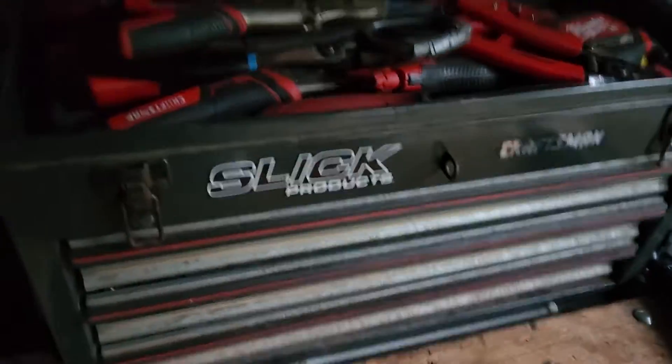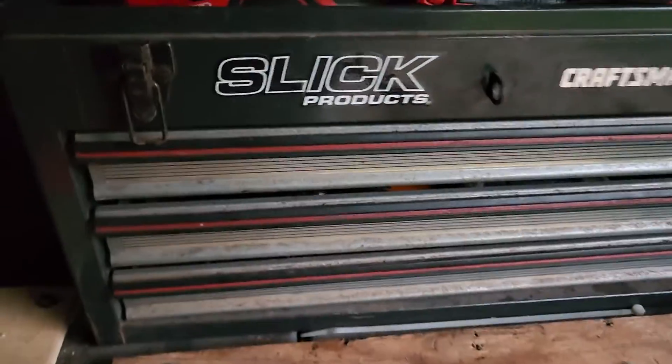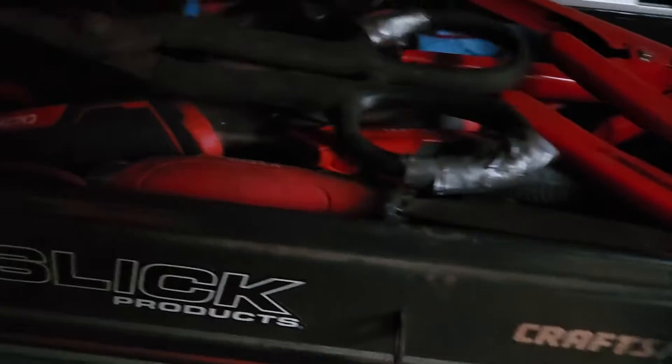Hey guys, it's Mitch Bauer here. I'm gonna do a toolbox tour today — basically what's in my toolbox. I just figured I'd show y'all what's in it. This is my toolbox; it's my grandpa's old Craftsman toolbox.